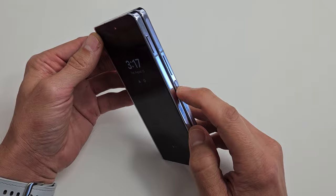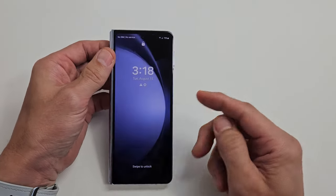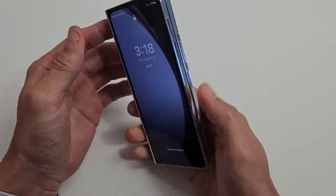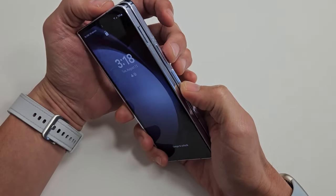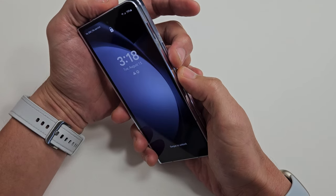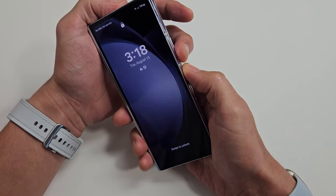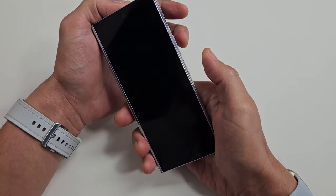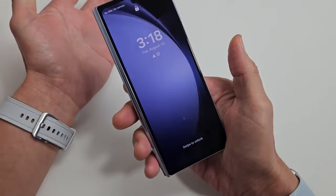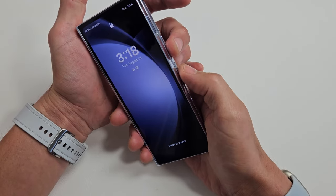First thing we're going to do is go ahead and force restart the phone. Let's just pretend I have a black screen on both sides. What we're going to do is press and hold two buttons — it's going to be the volume down and the power button. Press and hold both buttons and keep on holding until you see a Samsung logo. It'll typically take about 30 seconds, so just be patient. Volume down, power — ready, go.